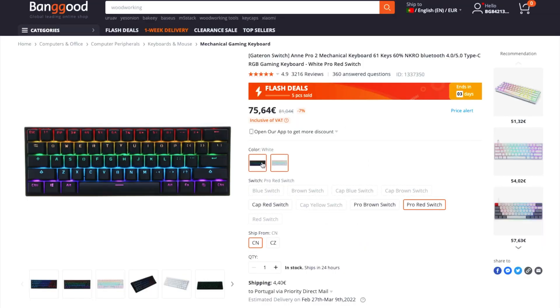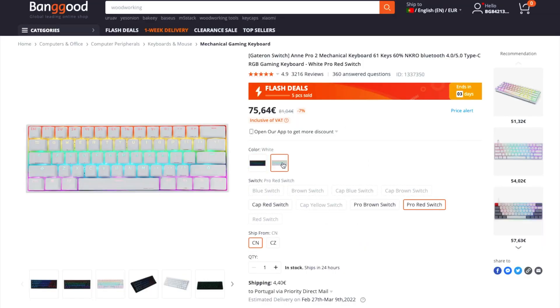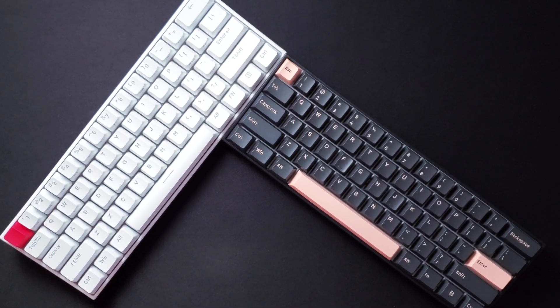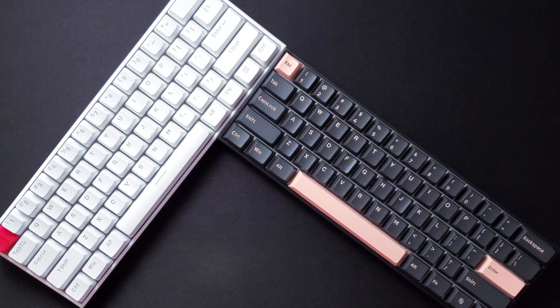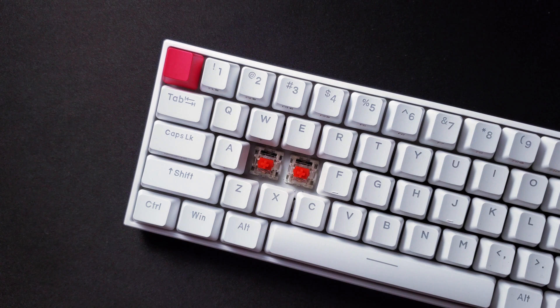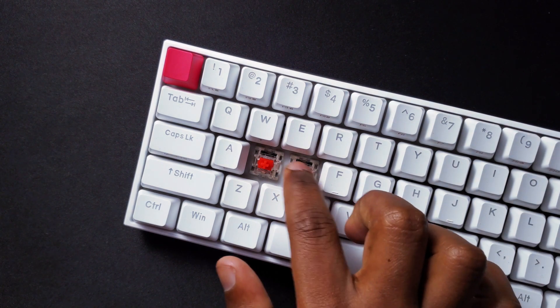I decided to get this keyboard from Banggood. They constantly had the best prices compared to other stores out there. You can get the Anne Pro 2 in two colors: white or black. I got the black version for myself and the white version for my wife. We both went with Gateron Red switches, but you can also get this in many different switch configurations.